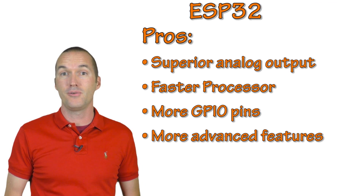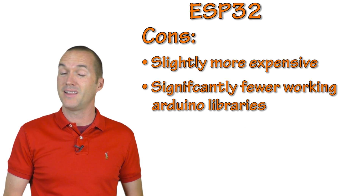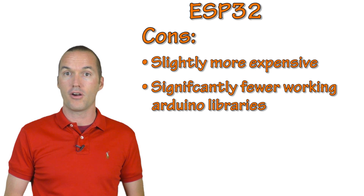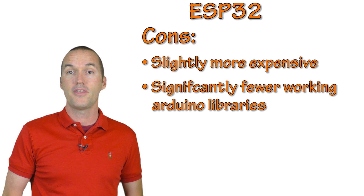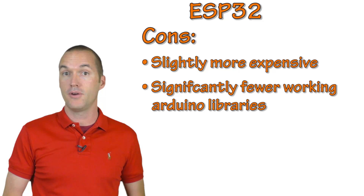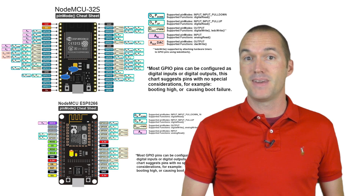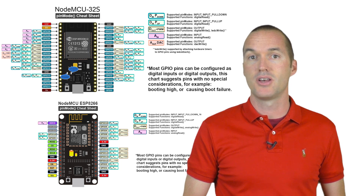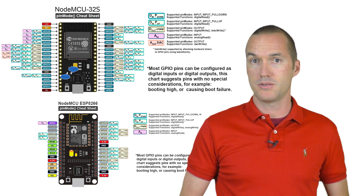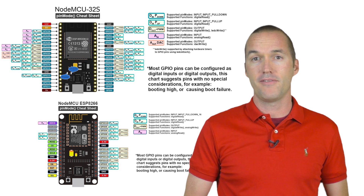You can see that the ESP32 is a much more sophisticated chip, so why wouldn't you pick it? Number one, it's a little more expensive, and number two, there are far fewer libraries available for the Arduino IDE on the ESP32 than on the ESP8266 — so you may run into problems finding the libraries you want. So there you have it: an explanation of the most commonly used features on the ESP8266 and ESP32-based NodeMCUs. I've made diagrams for all the things discussed in this video and they're posted in the video description.